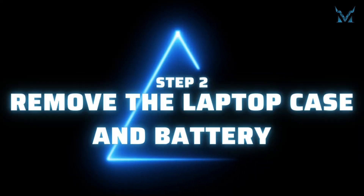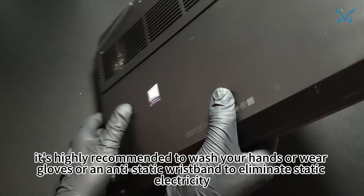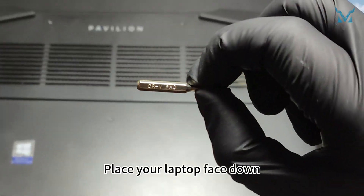Step 2: Remove the Laptop Case and Battery. Before you start disassembling the computer, it's highly recommended to wash your hands or wear gloves or an anti-static wristband to eliminate static electricity. Place your laptop face down.